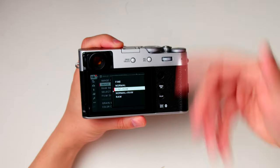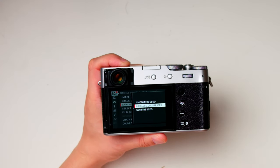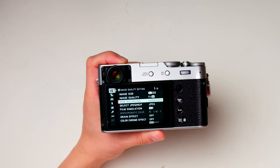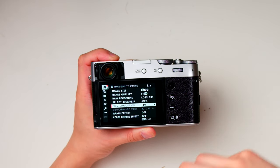In the menu, I shoot RAW with a fine JPEG copy. I don't use uncompressed unless shooting for a professional client — otherwise I use lossless compressed. I don't use HEIF. My film simulation is set to Reala Ace because it's the closest to real life. Eterna is more cinematic, but Reala Ace gives me a nice photo if I don't want to edit.